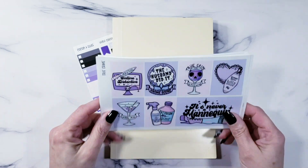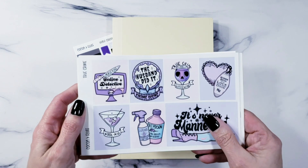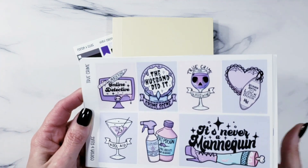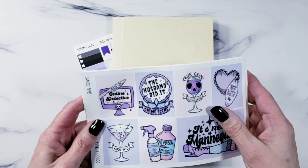This is the new True Crime bundle. If you're part of my Facebook group, you already know about the journaling bundle — it was the same exact theme. I thought, since not everybody journals but everybody loves this artwork, I decided to bring it out in a full kit.